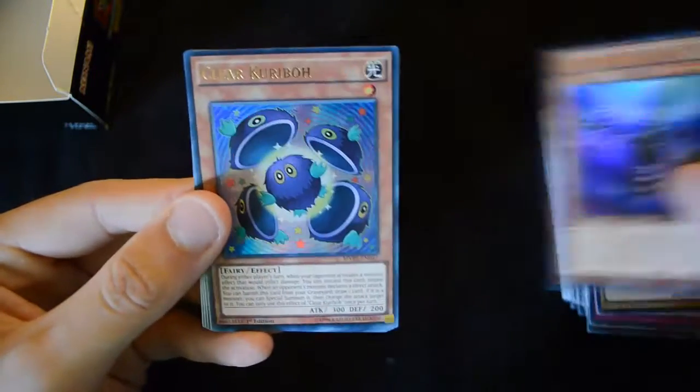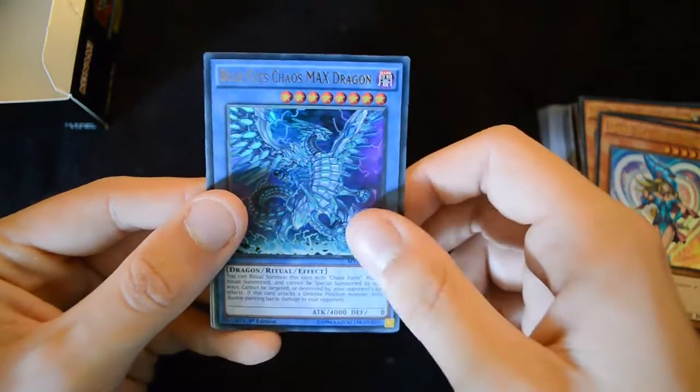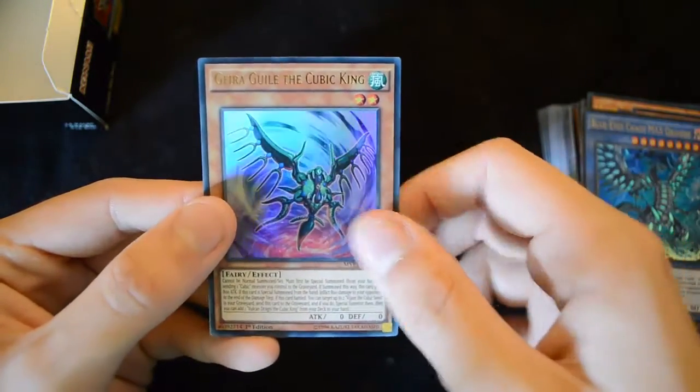Another Buster Gundl, another Clear Karibo, Dark Magician Girl, another Blue-Eyes Chaos Max Dragon, and another Ghira Guile. And that's it for the first half, so we're going to take a quick break here and then we'll move on to the second half.